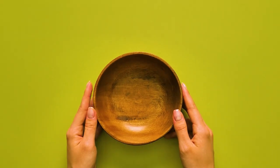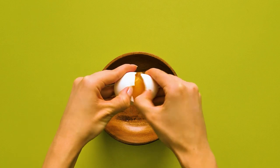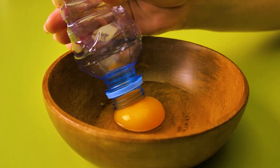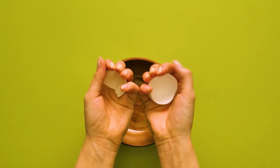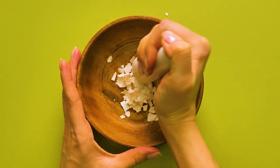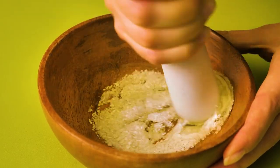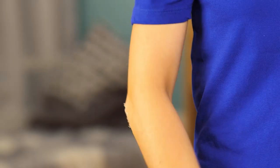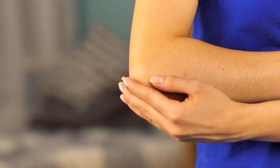Check out this next recipe. Eggshells contain hyaluronic acid, which improves elasticity in skin. Mix egg white with crushed eggshells. Together, this works as a skin hydrator and exfoliator, and will buff away dry, dead skin.